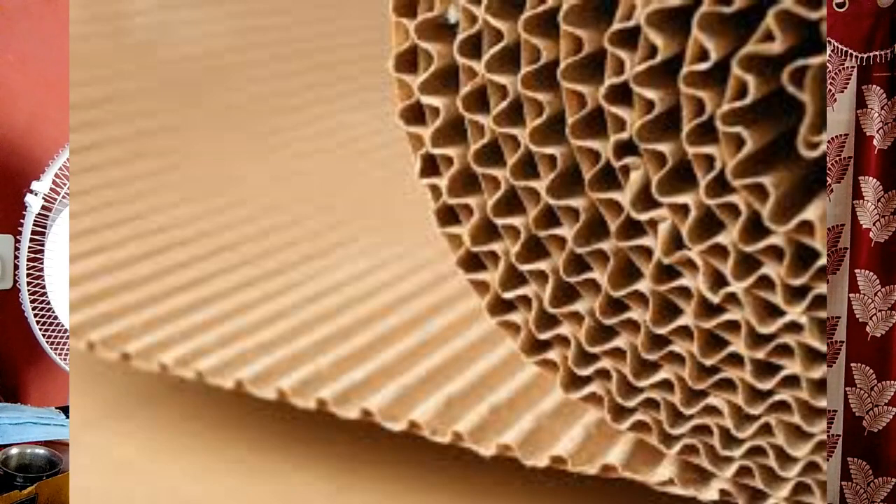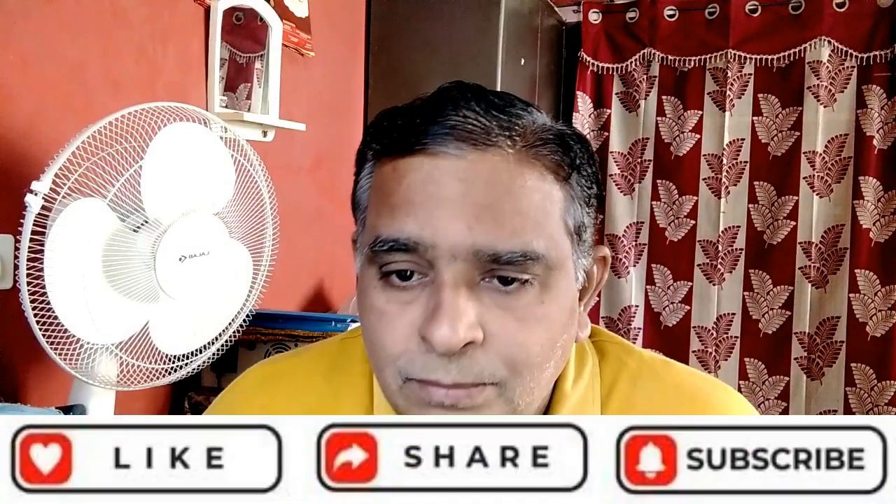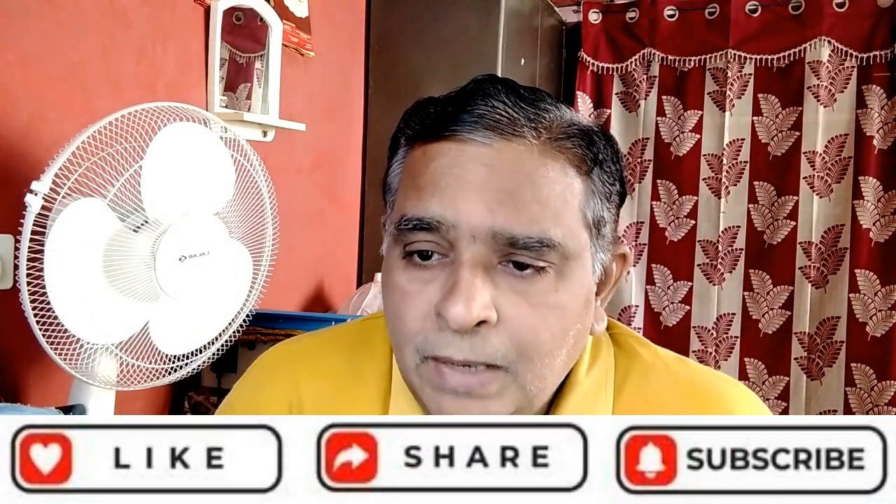Which is the best quality bubble wrap? The advantage of bubble wrap over other packing and cushioning materials is its lightweight and protection from shock, vibration and damage. That is the main concept of the bubble packing paper system.